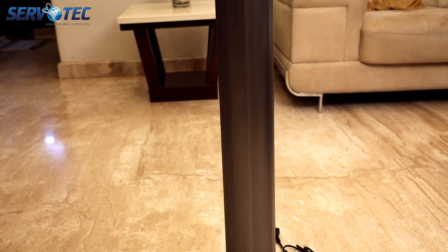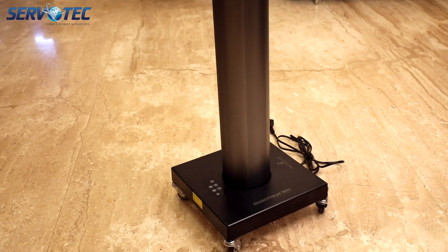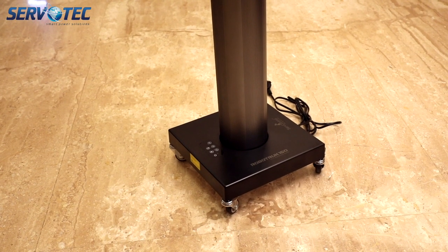This is a 150 watt UVC disinfection device which is called RoboTruck 150. It has a matte finish, beautiful metal frame which looks very premium.